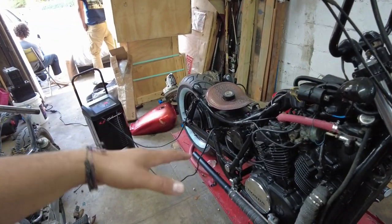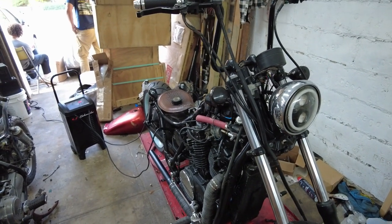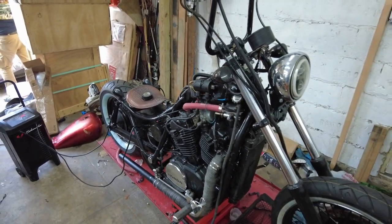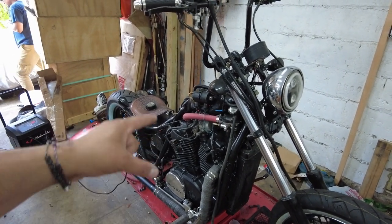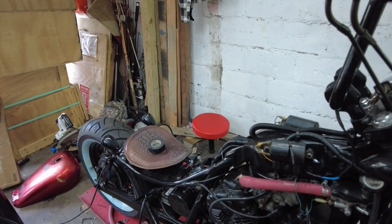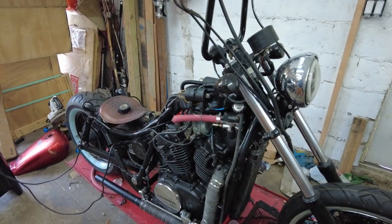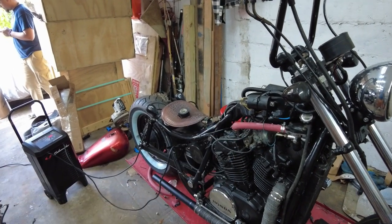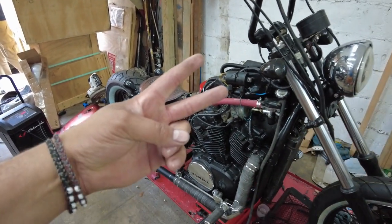It was a lot louder than it is now, but I still got to adjust the carbs and do some fine tuning. I'm gonna end the video here — I was trying to ride it but I still have to do a few other things like the seat. I got to tidy up a few things here and there. I hope you guys enjoyed the video, give me a thumbs up and I'll see you guys in the next one. Peace.